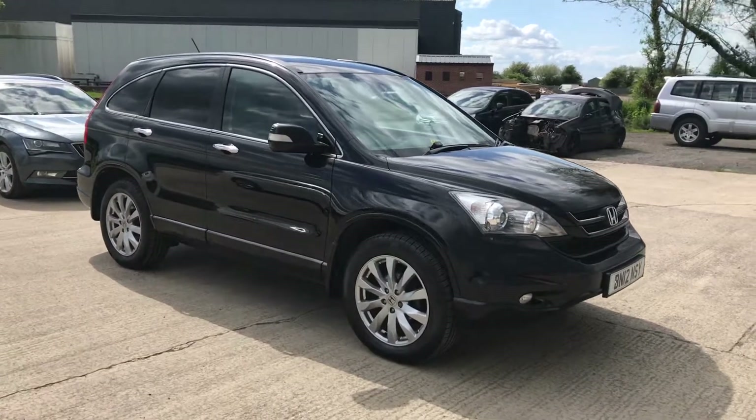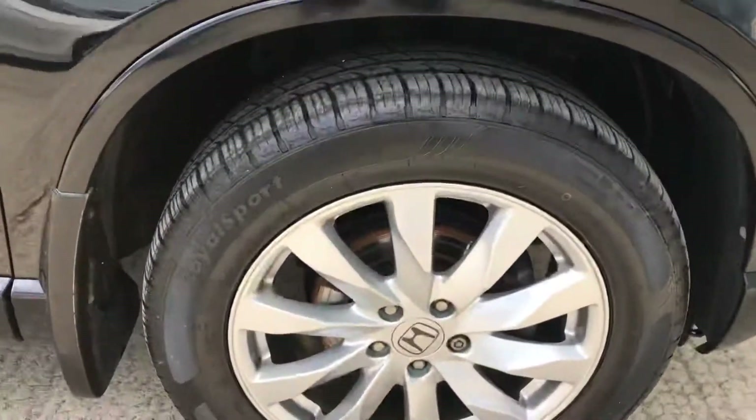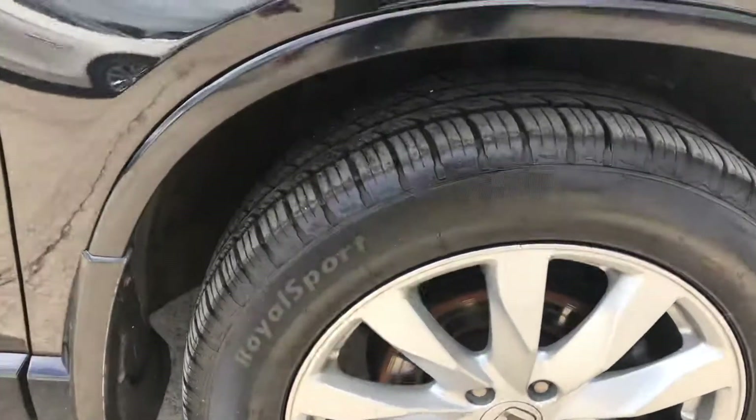Here's the Honda CR-V. I'll do my best to point out any marks, any imperfections and things like that. We'll start with the front right alloy and tyre here. Overall that's in good shape. And we'll see how much tread you've got on this front right tyre — you've got nearly 7mm of tread on there, which is plenty.